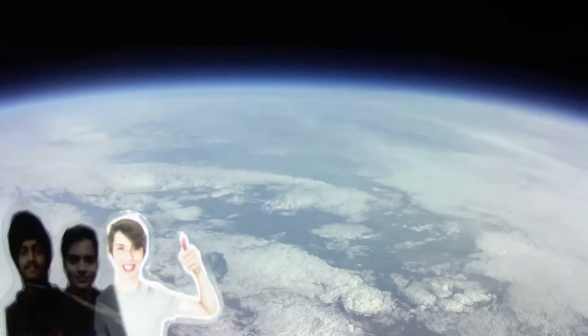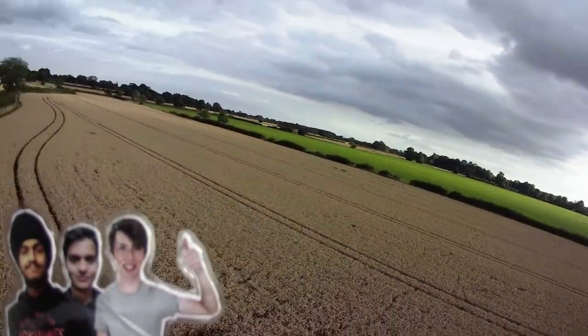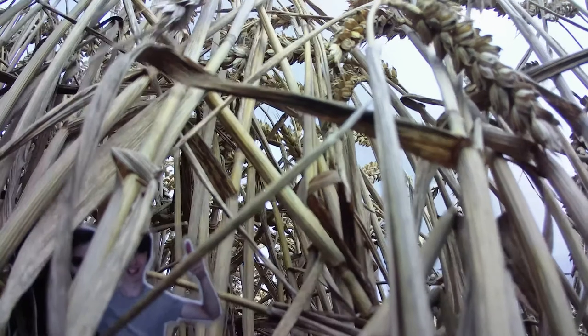After about three hours of driving we eventually recovered our payload which had landed 70 kilometres east of our launch site — here is it landing. Luckily our payload landed a few metres from a public footpath cutting through a farmer's field so we were easily able to recover the footage.